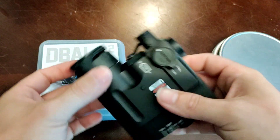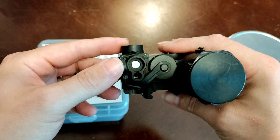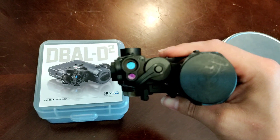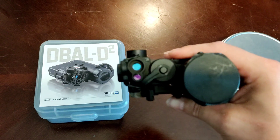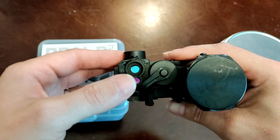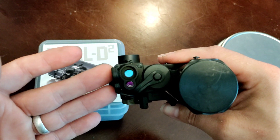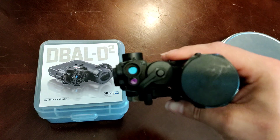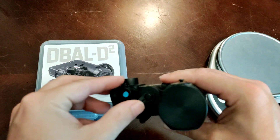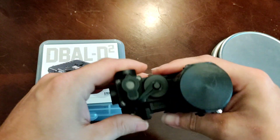Moving into the features: up front you have dual aiming lasers — a visible and an IR laser. The visible laser isn't really useful in many scenarios, but the best pro for a civilian is the slaved laser system. The IR and visible laser are slaved together, so if you sight in your visible laser, your IR laser is sighted in as well. You can also use it with a gas mask, and it helps with zeroing your system.